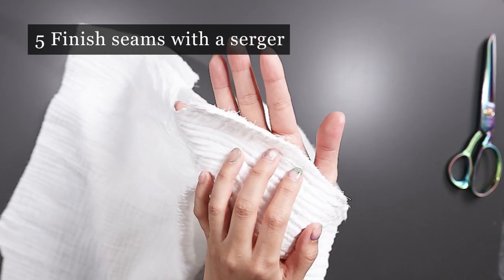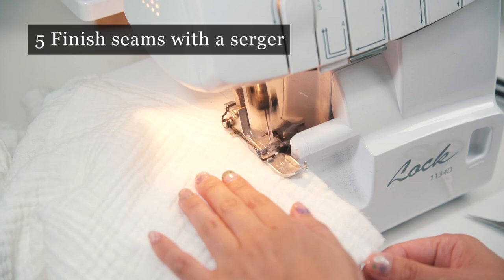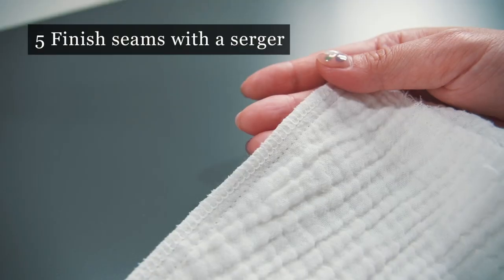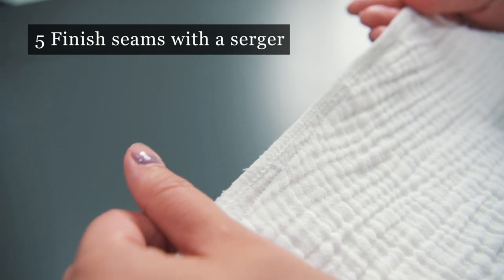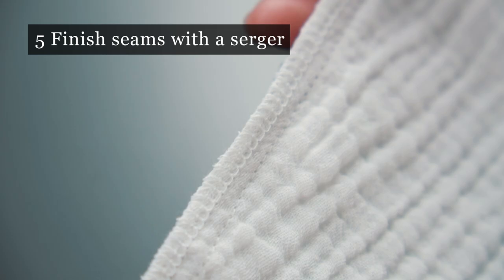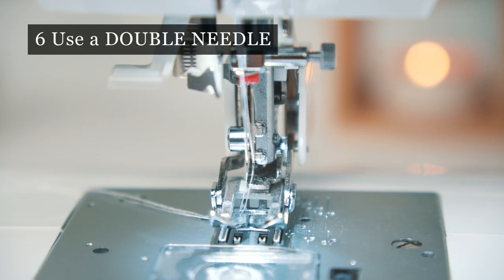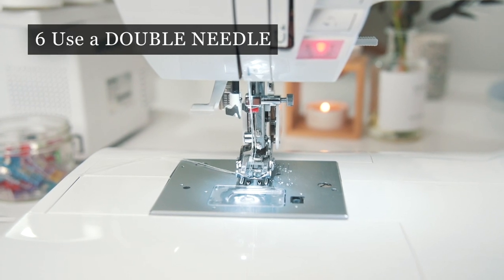Double gauze frays a lot, so I recommend finishing all seams with a serger. If you don't have a serger, I recommend tighter or more compact stitches for your seams. When the fabric gives me a hard time, I just use the combo of a walking foot and a double needle and it solves my problem every time.